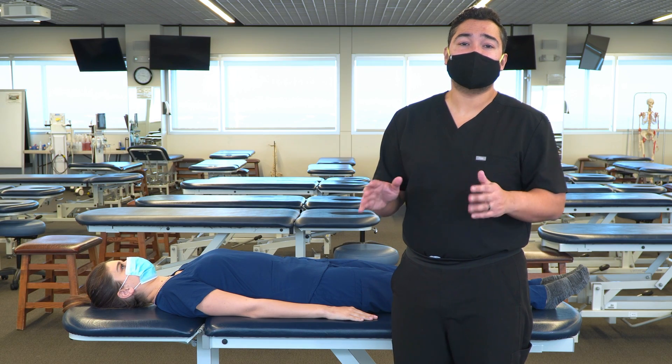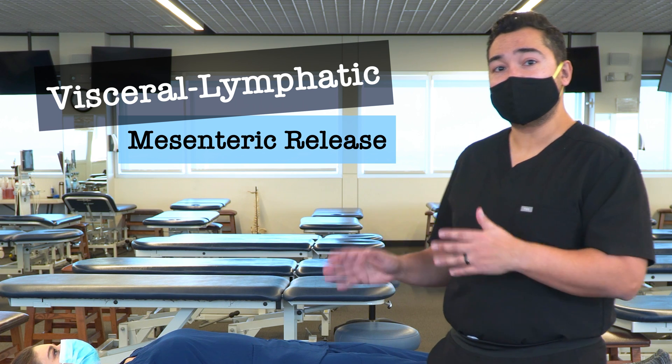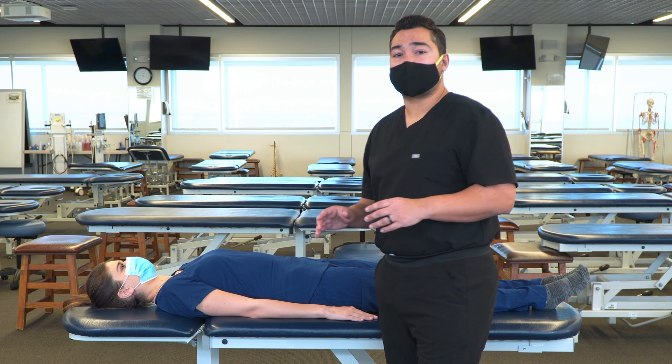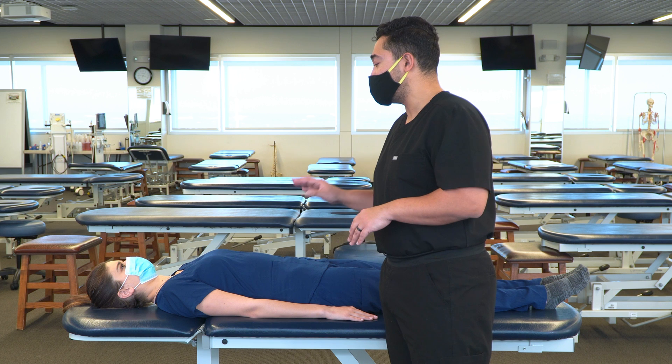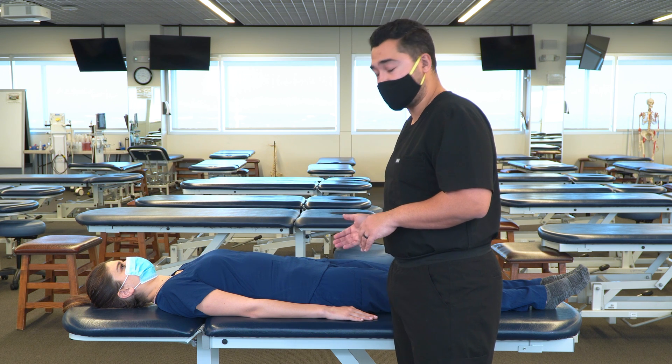In this video, we're going to discuss and demonstrate a visceral and lymphatic technique for the mesenteries. There are three components to this technique focused on the small intestine, ascending colon, and descending colon sigmoid.